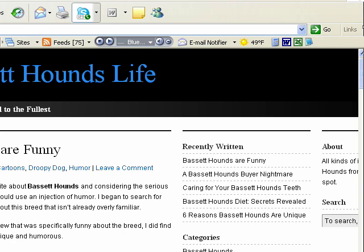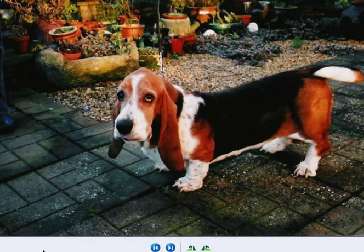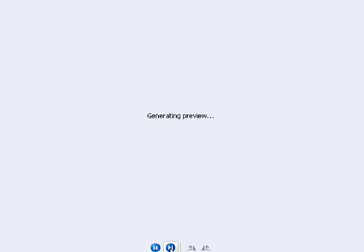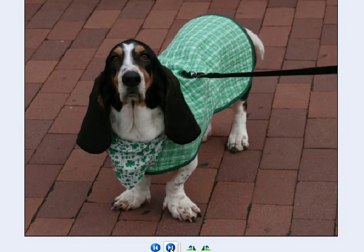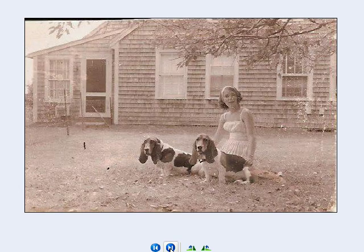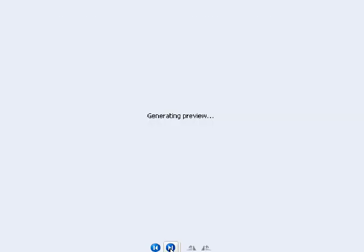Now I'm going to go over and show you our screensaver. I'm not going to be able to show you the screensaver itself, but what I am going to show you are some of the beautiful photographs we used in the composition of the screensaver. We've put these together into a very nice package that you can download right off the internet, install it, and pretty soon — as soon as your computer sits idle for just a little while, whatever you set it for — these pictures will pop up on your screen. This is one of the best screensavers I've ever seen, especially on this topic of Basset Hounds.